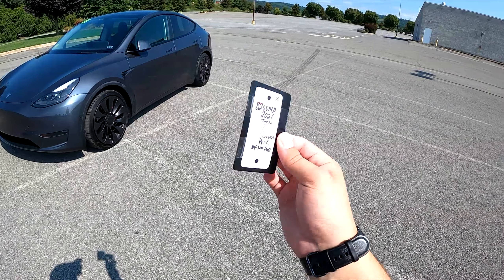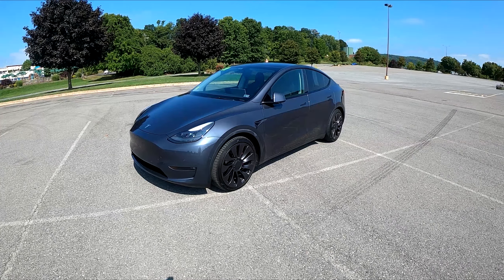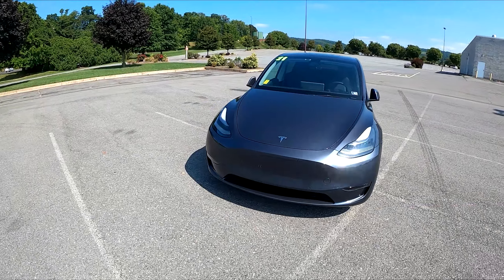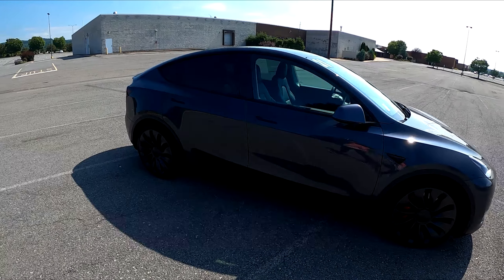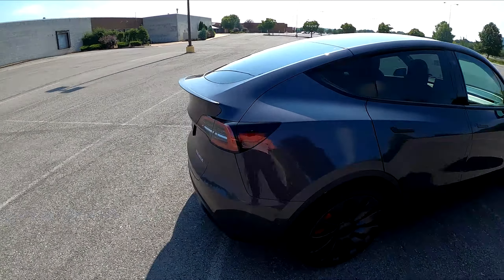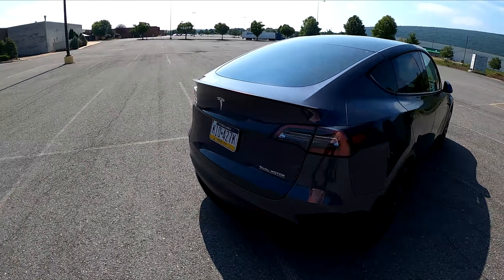Morning, everyone. This is not a credit card — this is the key to this 2021 Tesla Model Y Performance. This is probably one of the most exciting videos I will ever do because it's going to be a learning experience for both of us today. I've never driven a Tesla. I drove it down here so I have a basic idea of how the car functions, but I've never really driven it on the road. So I'm super excited — let's get right into it.